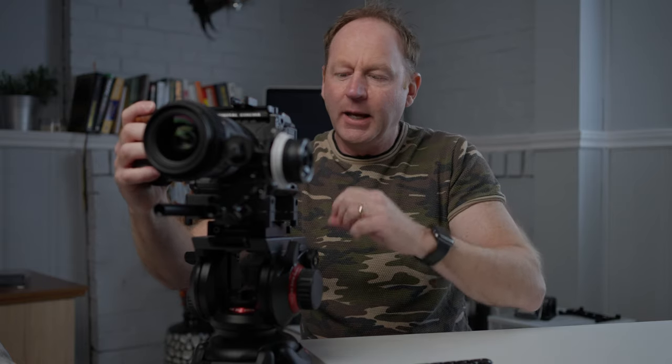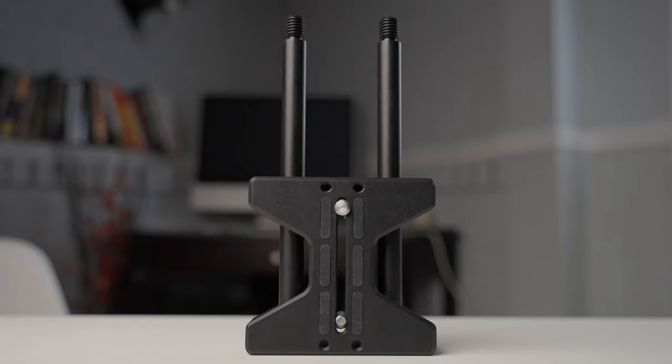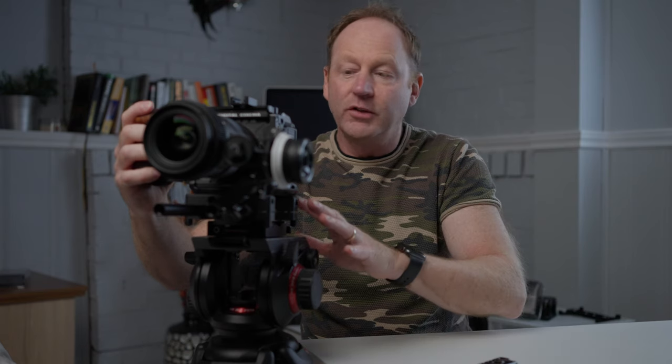It also makes it a lot easier if you want to just detach your camera from the base plate and do something on a gimbal, because then you don't have as much stuff to unrig. So it gives you some added flexibility. Like I mentioned, you can have rods on the back, the cheese plate on the back or on the sides — a number of different accessories. I think it's very flexible in that regard.